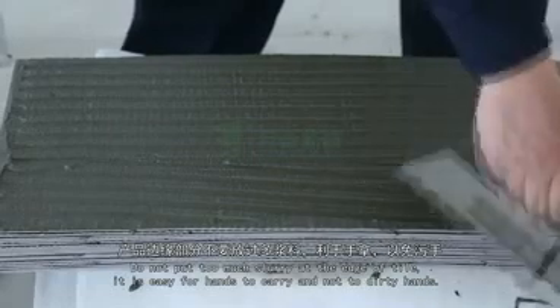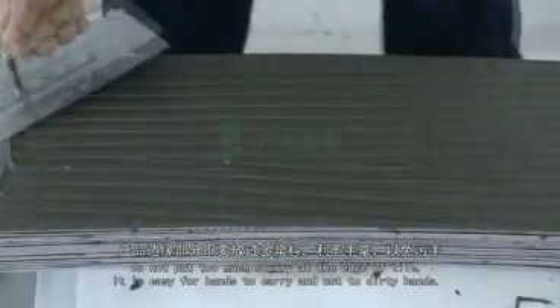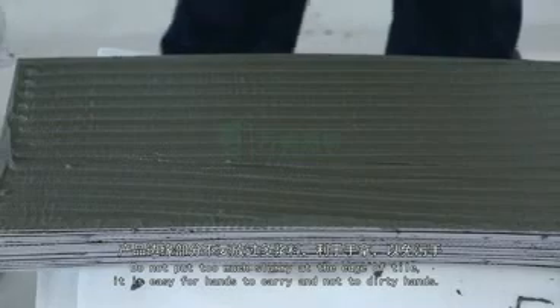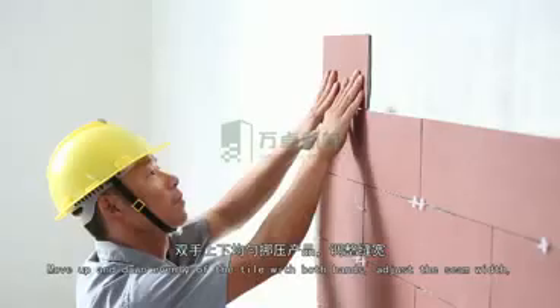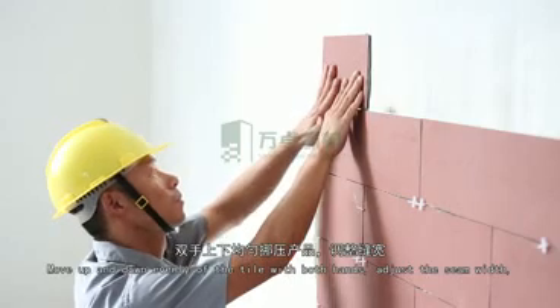Do not put too much slurry at the tile edges. The tile should be easy for hands to carry and avoid getting hands too dirty. Move the tile up and down evenly with both hands, and adjust the seam width so the tile can uniformly contact the wall.